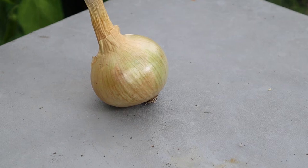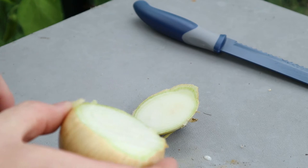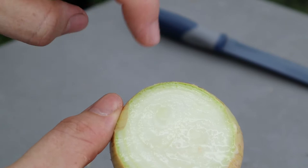So let's get cracking. What we're going to do is cut off the bottom bit, and there we go — that's done.